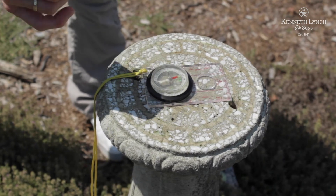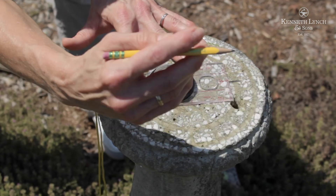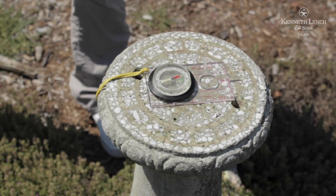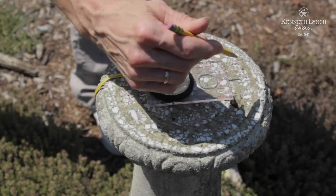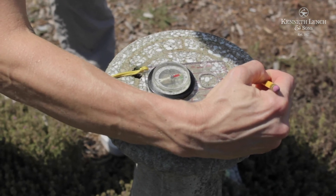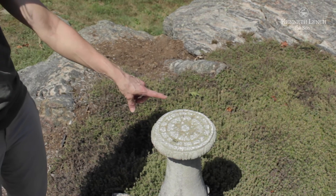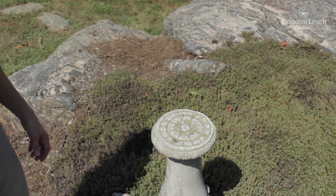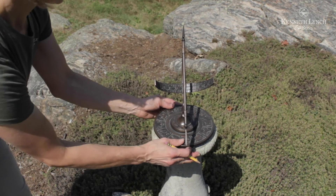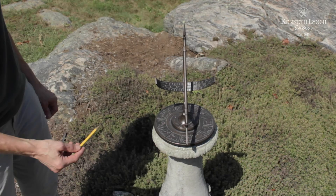We're now going to mark the pedestal in the direction of the travel arrow, because that is now oriented to true north while the magnetic arrow is still directing to magnetic north. You might have to extend the mark to make sure it is visible beyond your sundial base. Now that we have our mark on the pedestal for true north, we're going to place our sundial, lining up the arrow to the mark — and as you can see, we have our shadow on one o'clock.